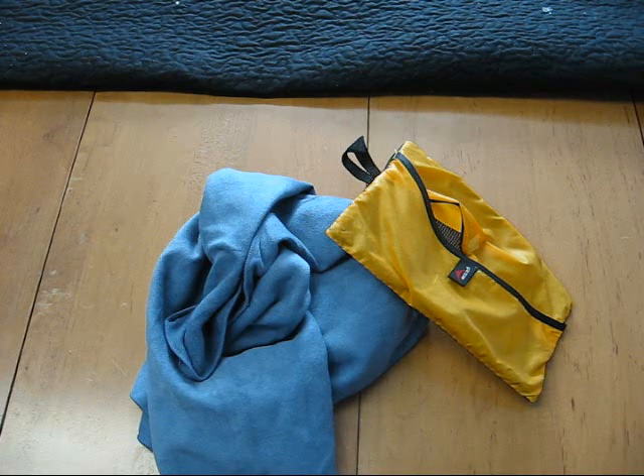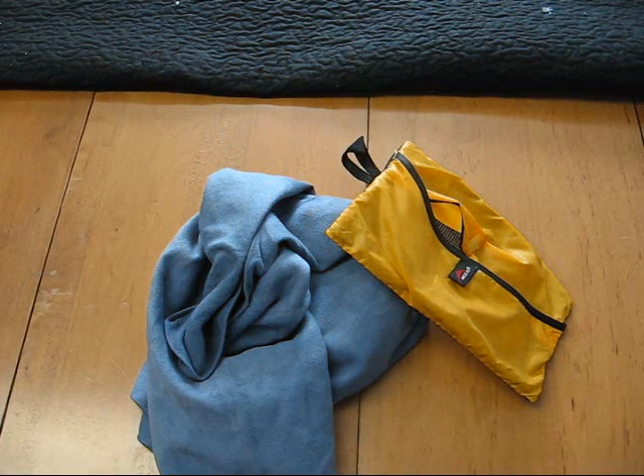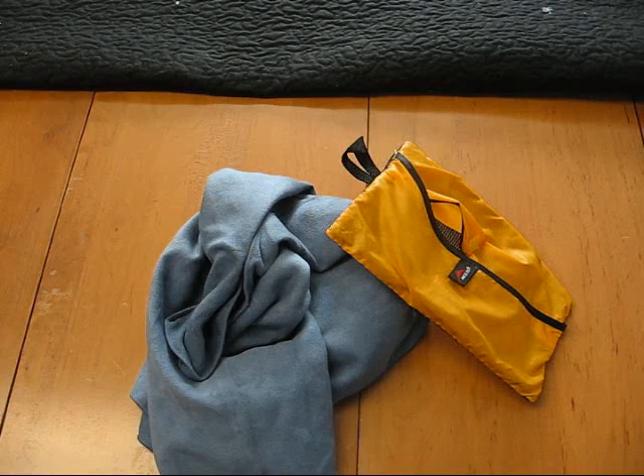Anyway, that's the MSR Pack Towel — it'd be a good addition to your BOB, your get-home bag, or even your travel kit. So if you want one instead of having to lug around a bandana or a regular full-size towel, pick up the MSR Pack Towel. I'm Delta for Paw Productions, thanks for viewing.